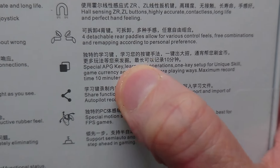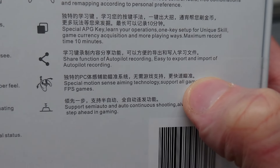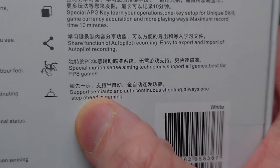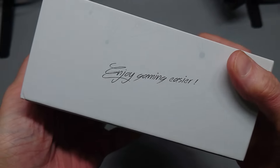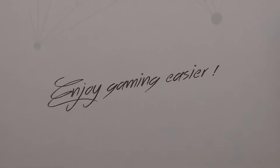You still have up to 10 minutes of recording, sharing functionality, motion sensing, and semi-auto and auto functionality built in. As the controller says: enjoy gaming easier — nothing has ever been more true about a product.